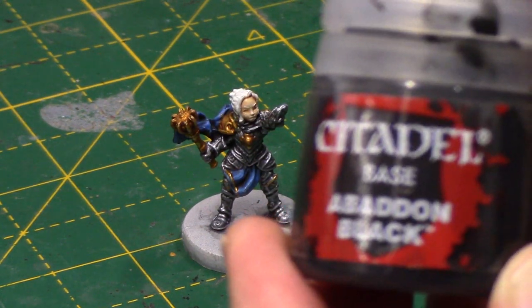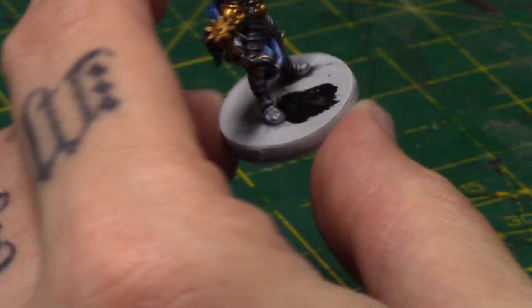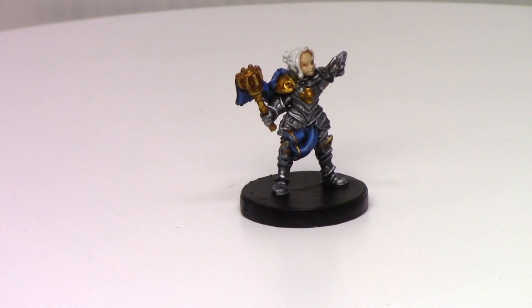And then lastly, as always, just paint the base however you want. I'm just using Abaddon Black, and I apply two or three thin coats to get a nice smooth finish. And here is the finished Pyke miniature.